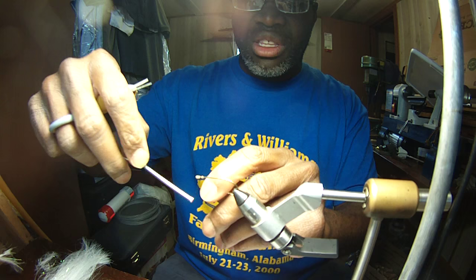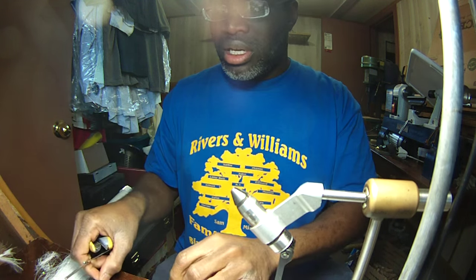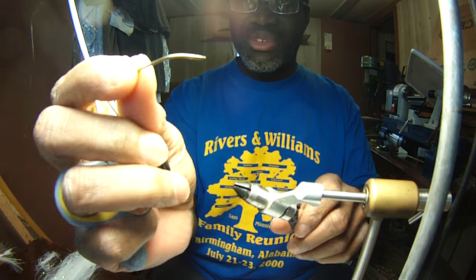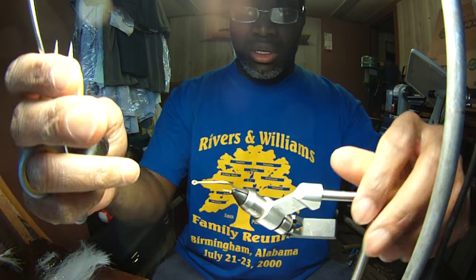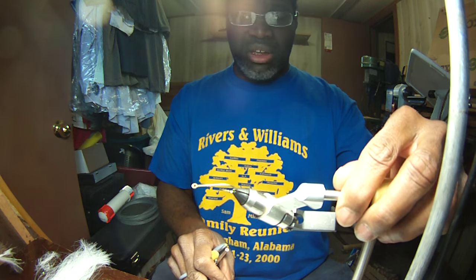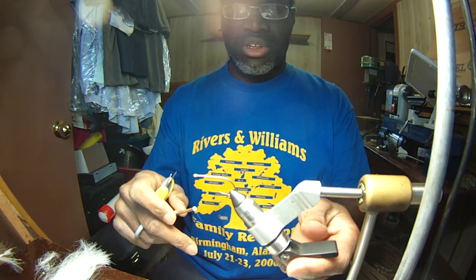I've tried to do videos in the past on it, but they didn't turn out all that well. We're going to use up some old hooks here, and what we'll do is a series of videos. I'm hoping you can see that — it should be enough wide angle lens to capture what I'm doing here.